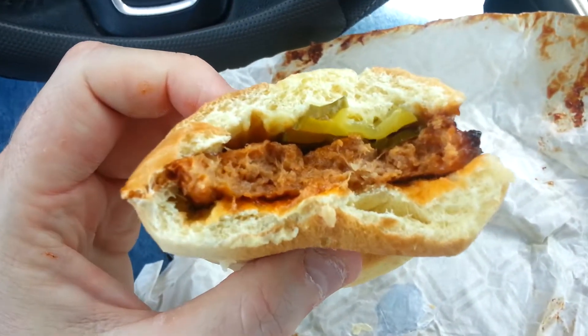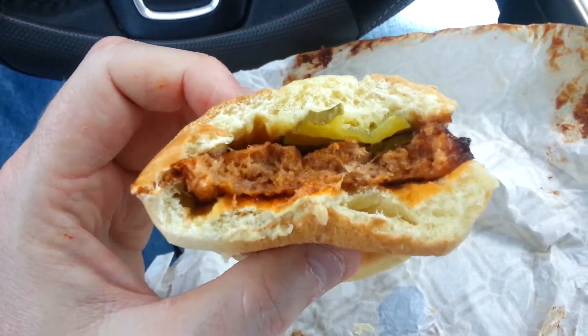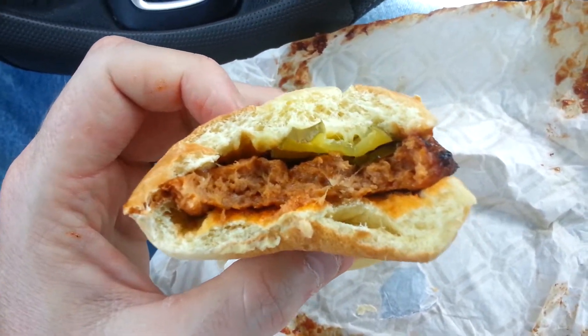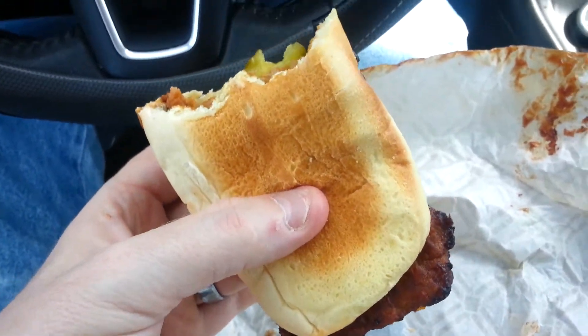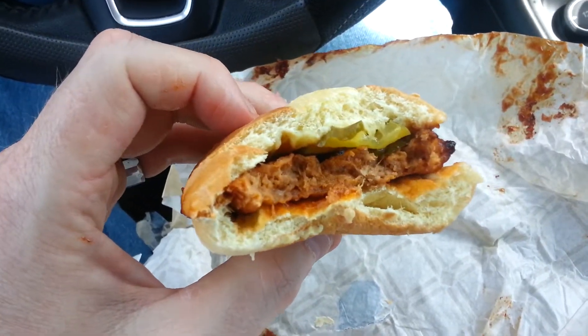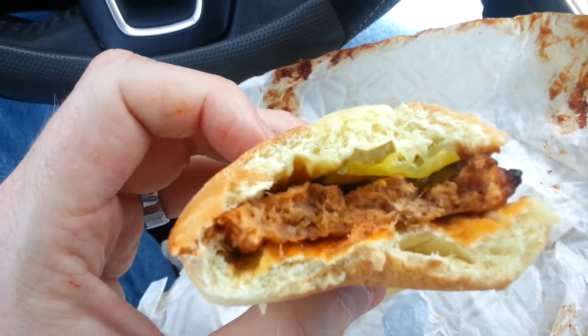For a dollar — they're normally two for three or something — but for a dollar, this is not bad. I apologize for the smacking sounds, but look, I've taken three big chunks out of it and that's still what's left. It tastes just like a McRib.